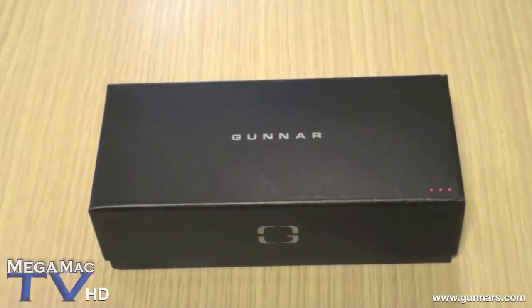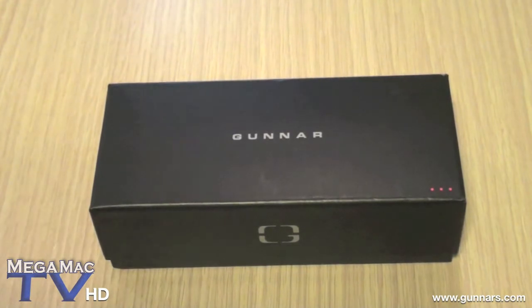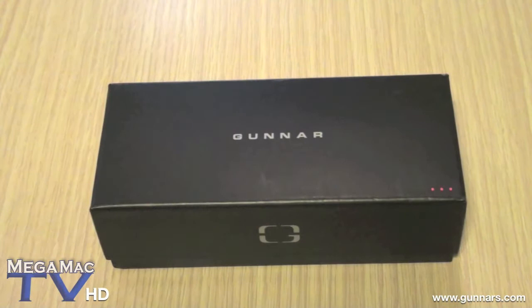Hey guys, welcome to MegaMacTV and here's an unboxing of the Gunner Optics. Their website is www.gunners.com and this particular model costs $99. They also have a wide range of other models and you can find them at their website.